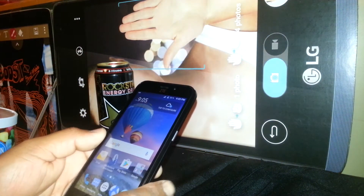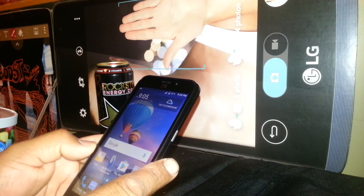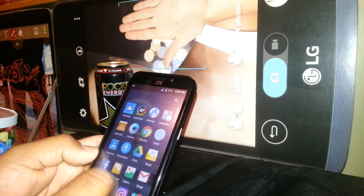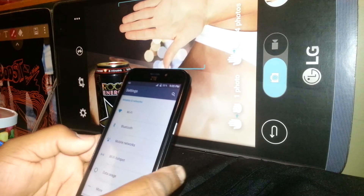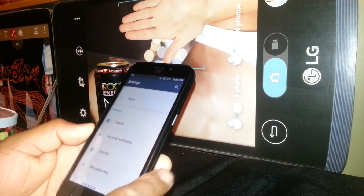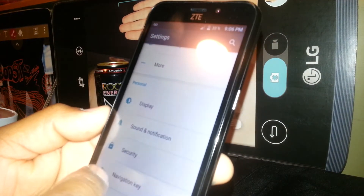Let's go through some steps to set up a lock screen on the ZTE Family Mobile, T-Mobile, and Metro PCS smartphone. We're going to go to Settings and go through some steps. First, to block the screen with a pattern, let's go to Security — go to Settings and find the Security option.